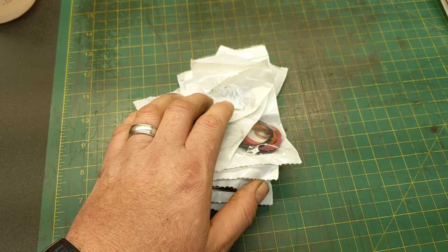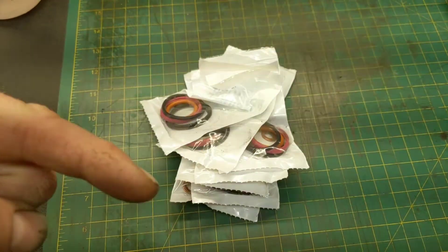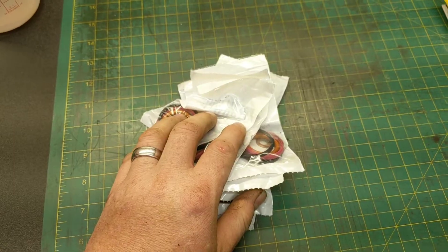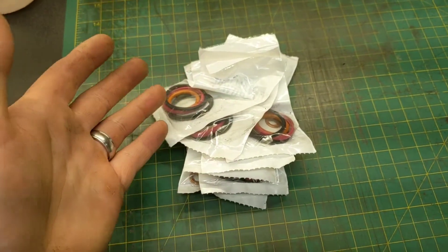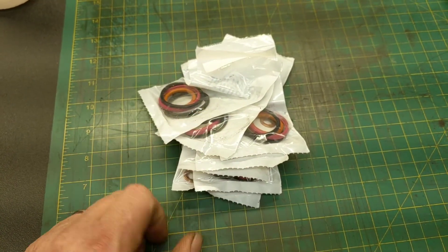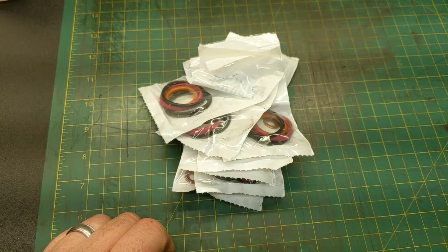This kit I purchased on Amazon is a higher quality o-ring kit — I'll put a link down below. You really don't want to skimp on these because it's a pain to get this far into the engine. Do it once, do it right, and don't worry about it for a long time. That's kind of my motto on this particular repair.